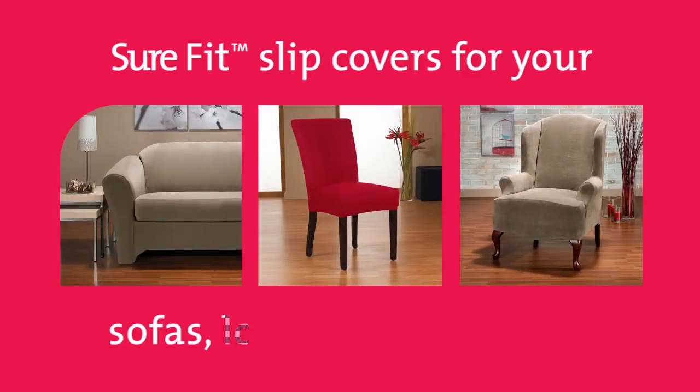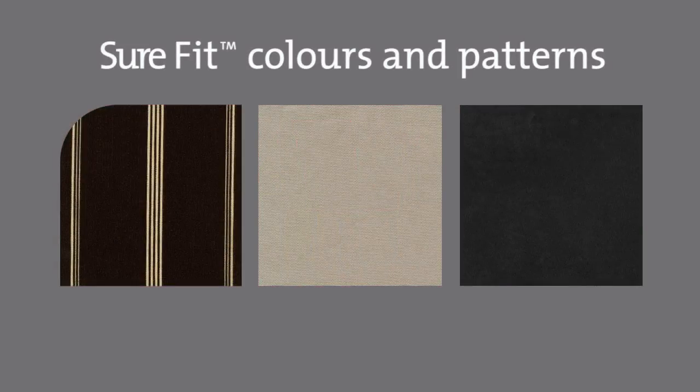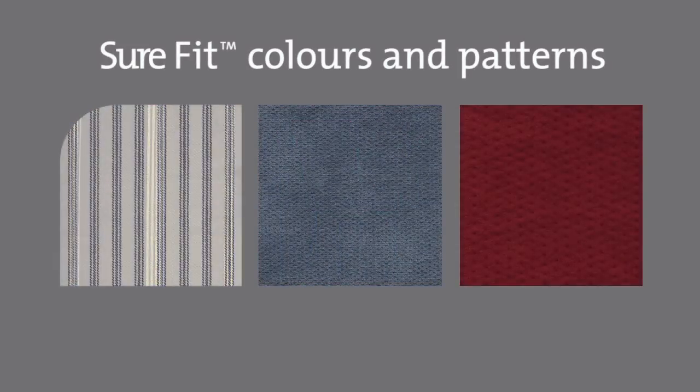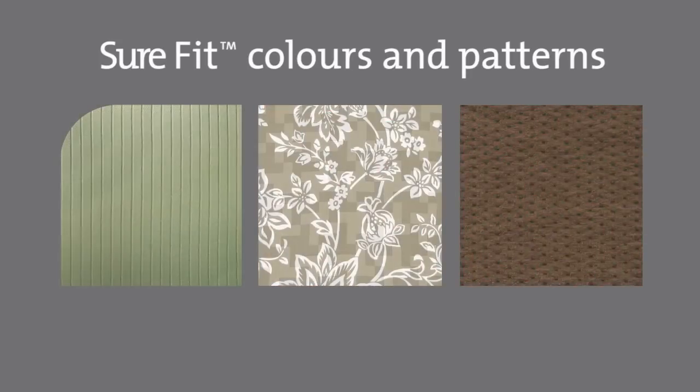Designed to fit over your existing furnishings, Sure-Fit Slip Covers turn your sofas, love seats, and chairs into accent pieces that complement your lifestyle and show off your design style. With a wide palette of colors and patterns, Sure-Fit Slip Covers let you change your space to suit any occasion, holiday, or mood.